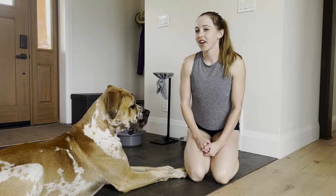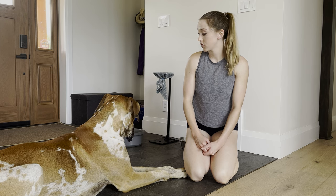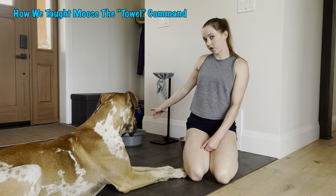Hey everyone, I'm Jen. This is Moose and we're here to chat all things Danish. So today we're going to talk about how we train Moose to wipe his face after he drinks water.